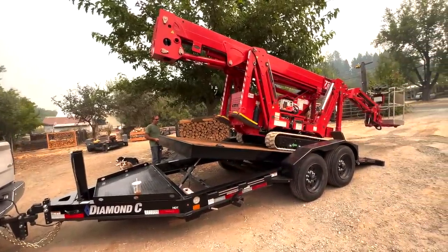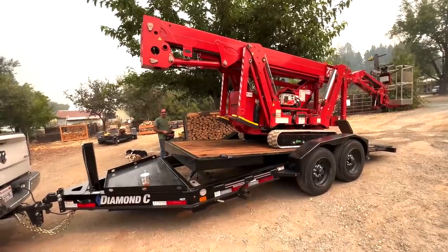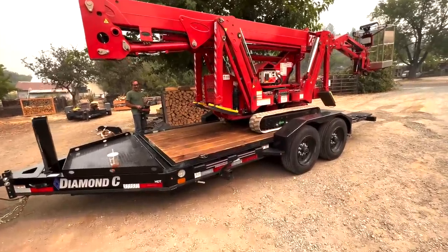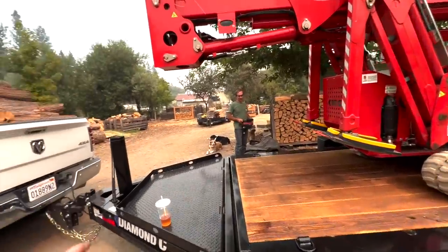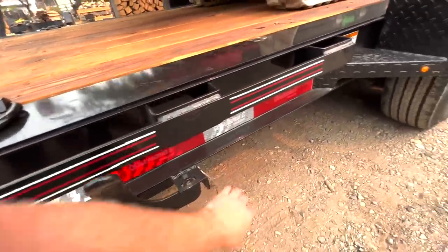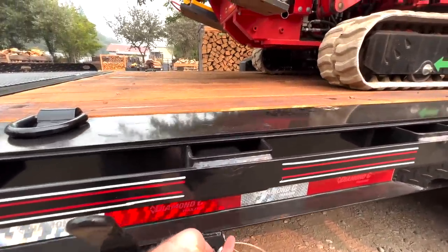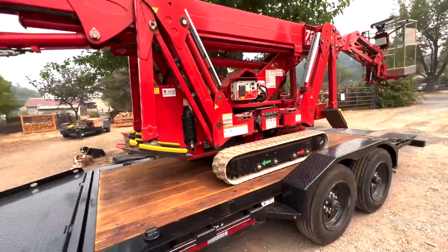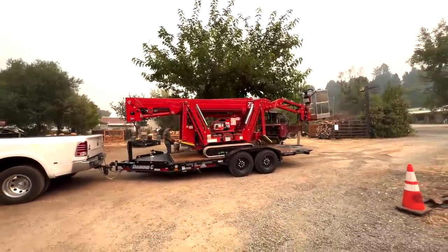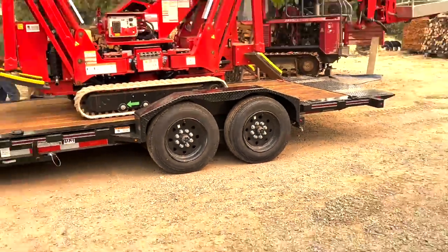It's supposed to have power up and power down — it's already got the plumbing and hydraulics there. See if I can do this one-handed. Looks about right — barely even fatigued.